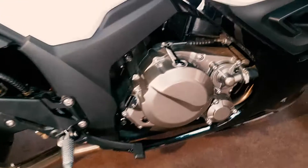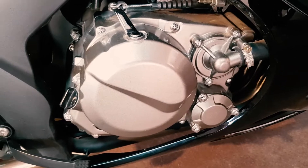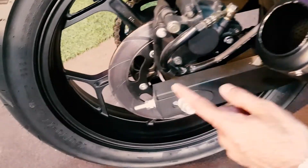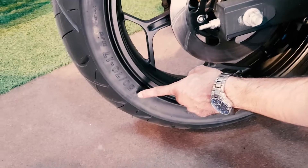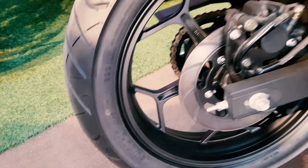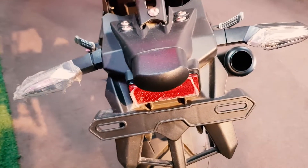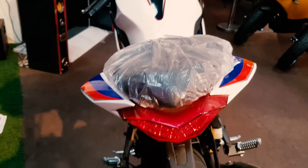This is a 350cc Zongshen engine. When you come to the rear, you will get a single disc brake with a single caliper. The rear tire size is 150/70/17, and the rear end is very beautiful looking.